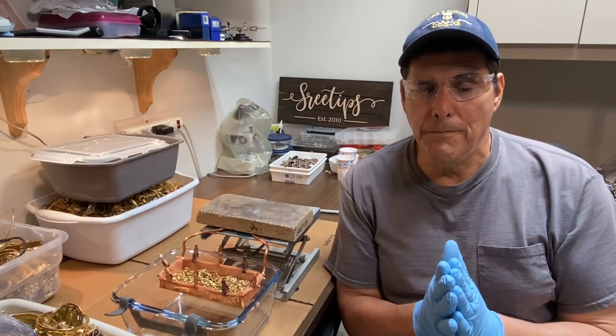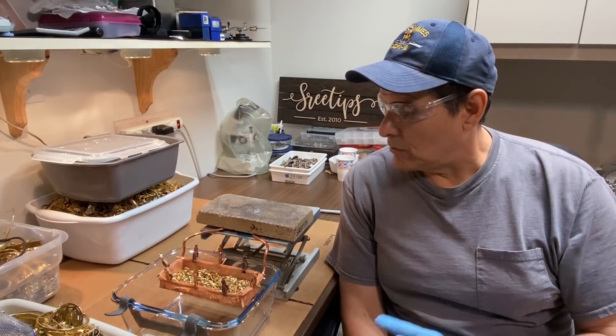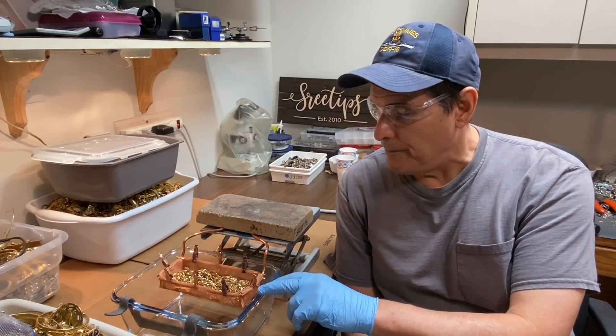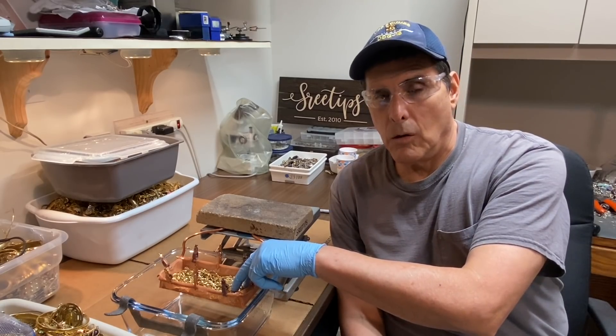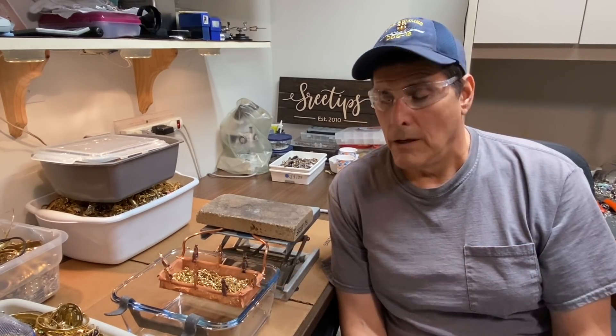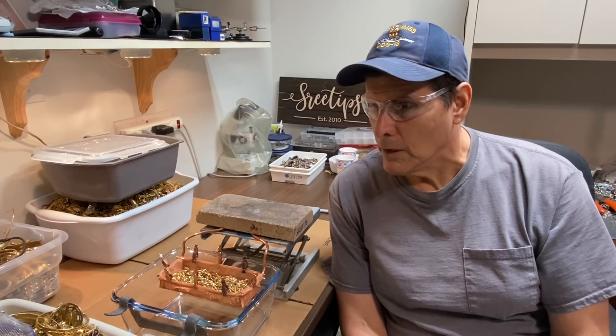Welcome back to my channel everybody. Today we're going to get started on this sulfuric acid stripping cell to remove the gold plating off of junk gold plated jewelry and show you exactly how this should be done so that folks out there that want to reproduce this experiment can do so.